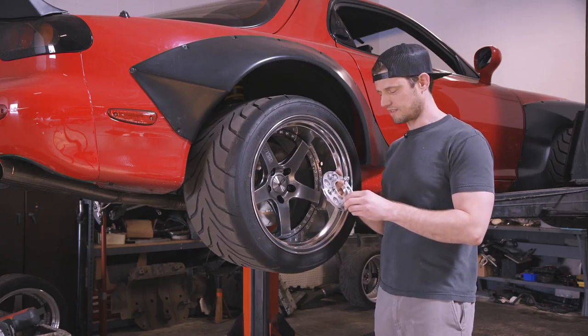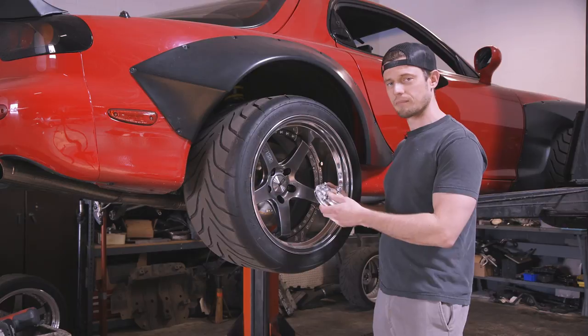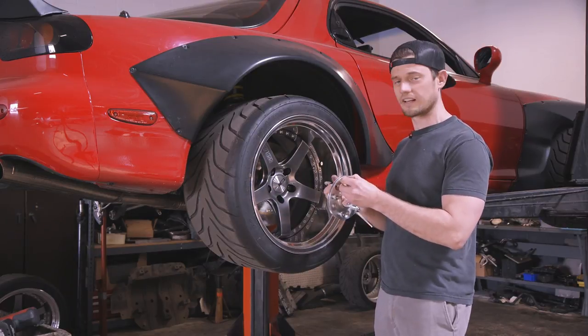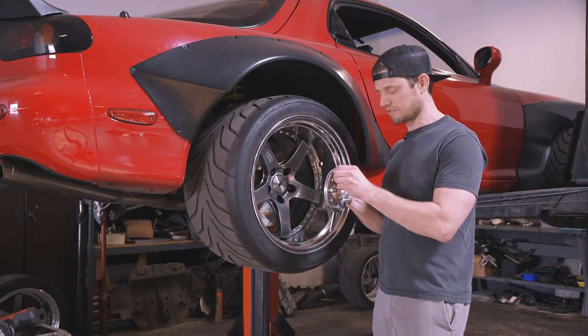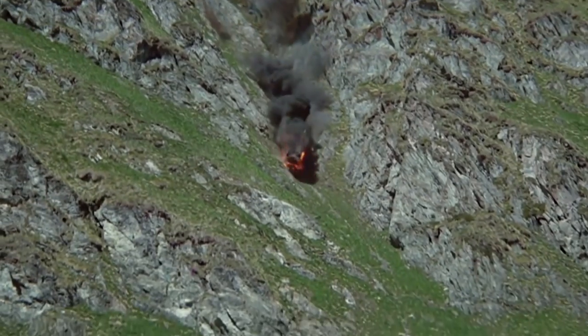So in theory — I've never seen it happen — but I've heard it could happen in a high-load environment. Say on the track, with a big tire like this, you could rip the stud out of the back of the spacer. And you can imagine what kind of damage that could do.